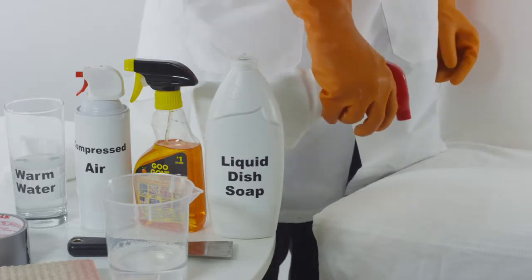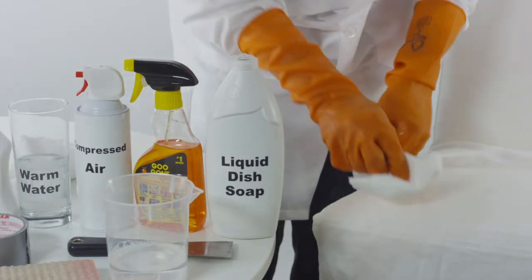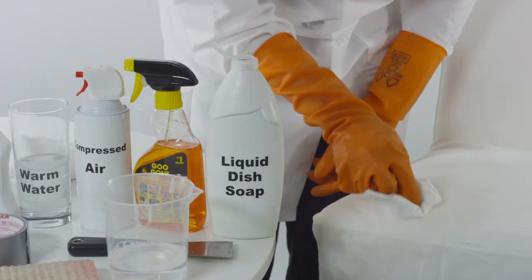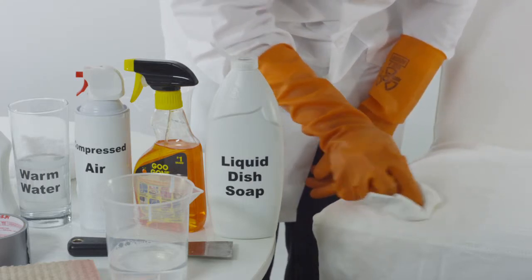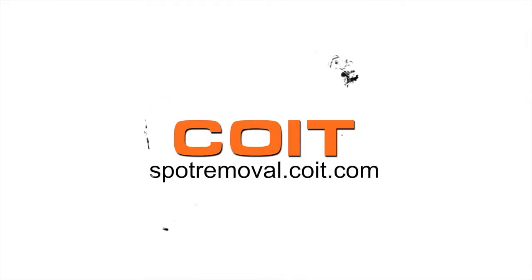Once you apply the cloth to the solution, put pressure on the area in a circular motion. Follow this procedure up by cleaning the affected area with upholstery cleaner. For more spot cleaning solutions, visit spotremoval.coit.com.